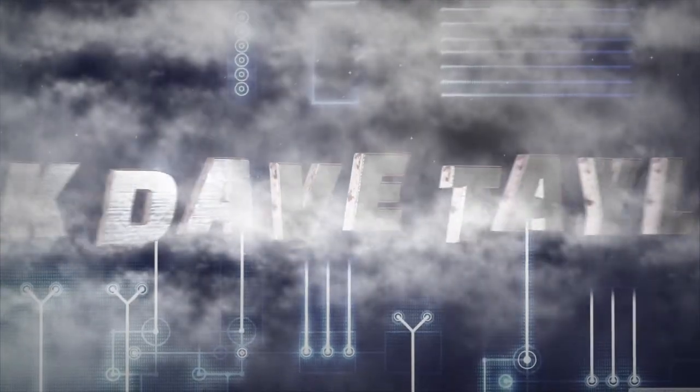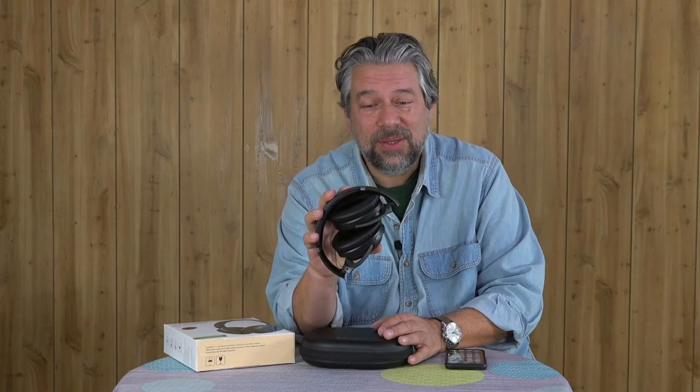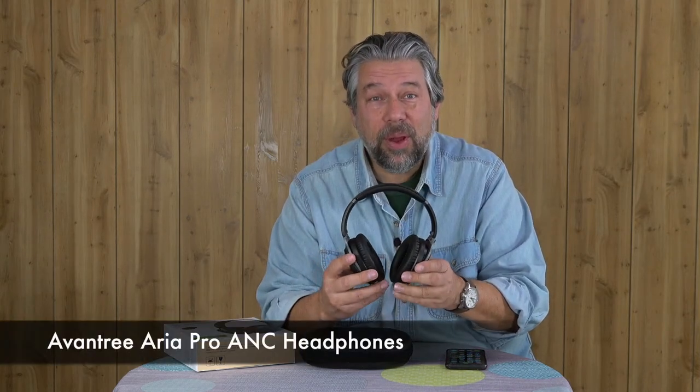Great ANC headphones and you won't believe the price. Let's check them out. Dave Taylor here checking out the Avantri Aria Pro ANC headphones. They look a whole lot like the Bose headphones, but they're made by a different company and are considerably less expensive — and they do have some pretty rocking active noise cancellation.